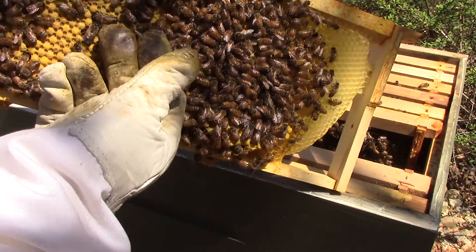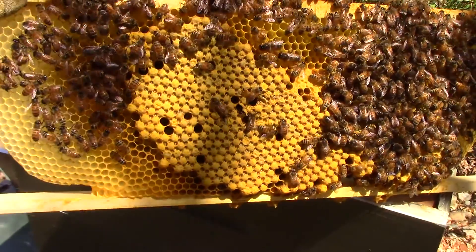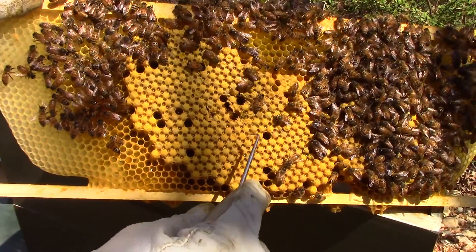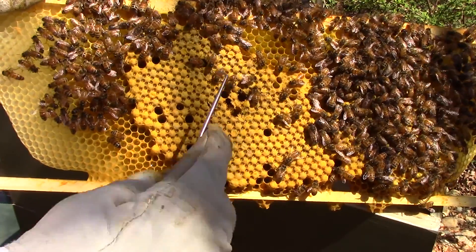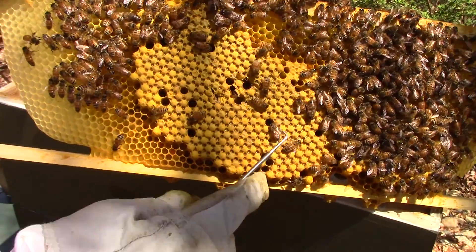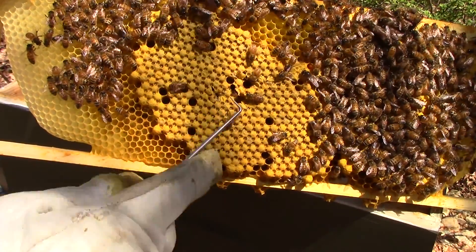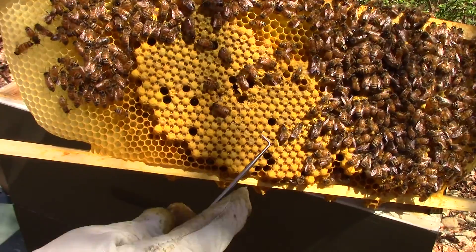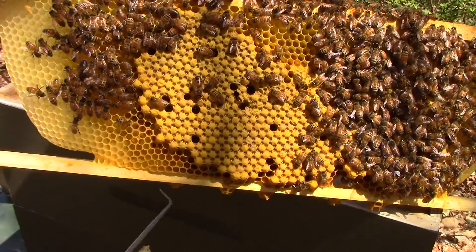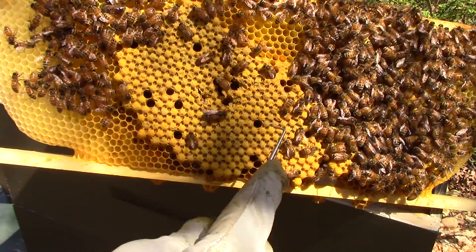A couple things about drone brood: one, the varroa prefer the drone brood because the cells are larger and they can reproduce more readily on the drones. Secondly, the workers are less apt to remove drones that have been infested with mites. The workers will remove worker brood infested with mites, but they haven't been shown to do that for drone brood. So what you get is basically the perfect storm for varroa to reproduce inside the drone cells.